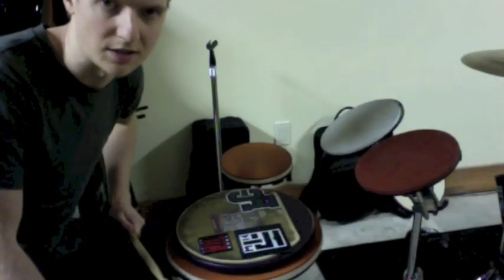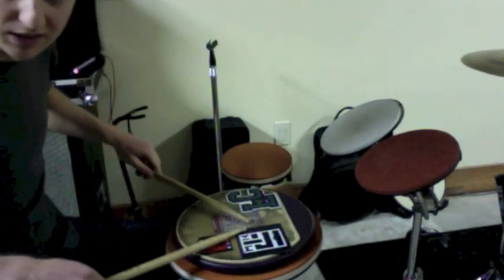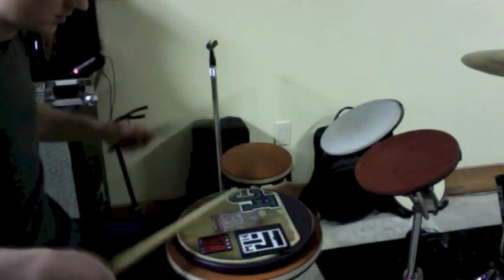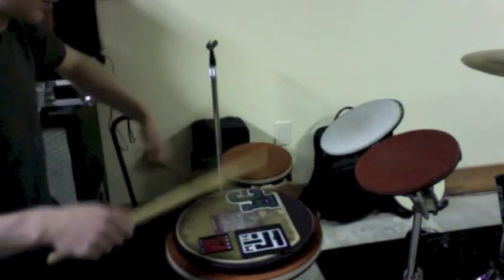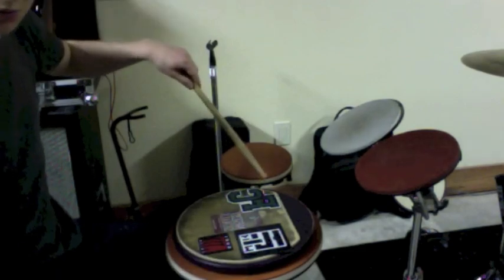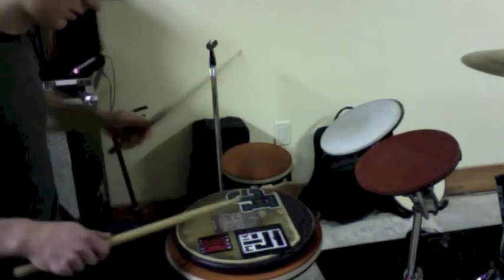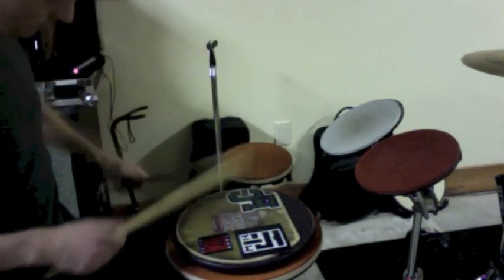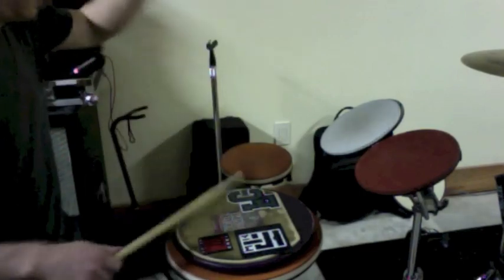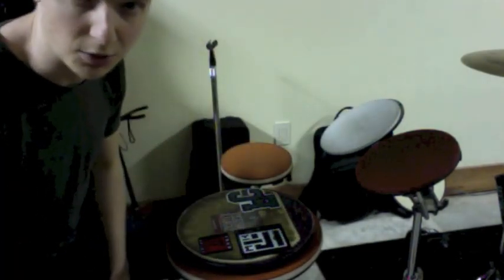So what we're going to work on today, guys, is something called inverted paradiddle nines. Basically, you take an inverted paradiddle — right, left, left, right, left, right, right, left — and then tack a bass drum stroke onto the end of it, therefore making it nine strokes long.